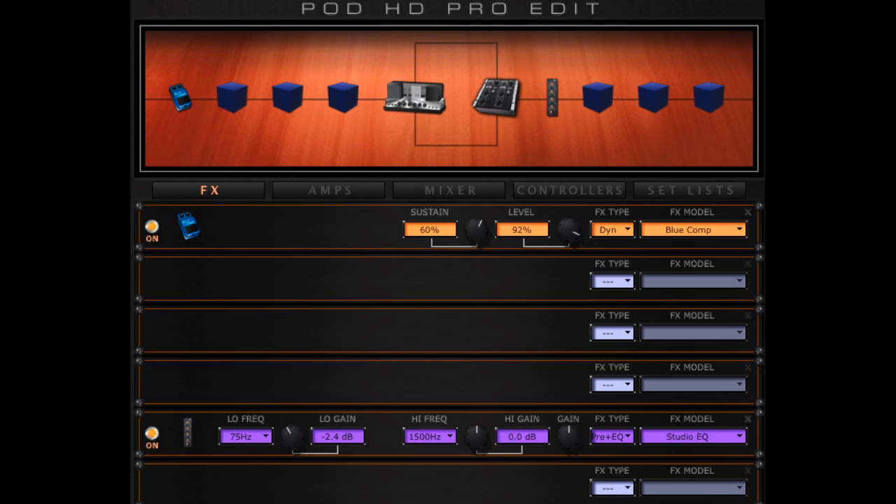После усилителя в цепи стоит Studio EQ — эквалайзер, которым я всего лишь навсего отрезаю слегка частоты ниже 75 Гц. Вот, собственно, и все.